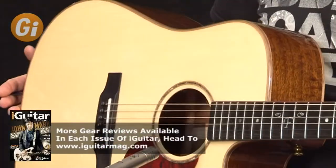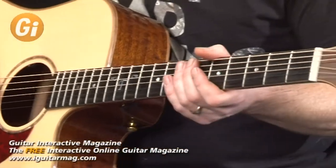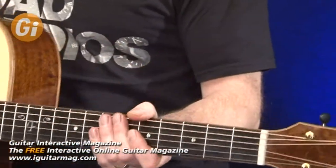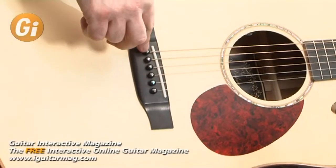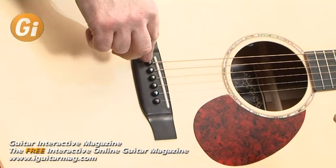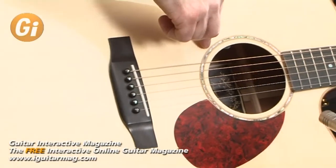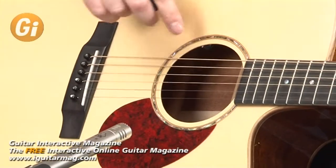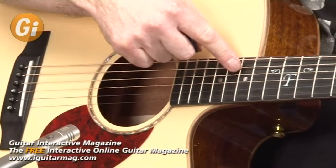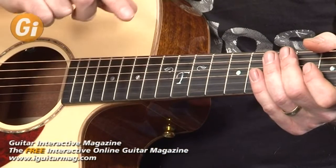The mahogany neck features walnut binding, which extends up across the headstock. The body binding is also walnut. We have an ebony bridge, and also ebony end pins with little tiny mother of pearl inlays. We have a mother of pearl rosette, and the fingerboard inlays are also mother of pearl — these are laser etched, so they are really precision made. This is a very high quality guitar.